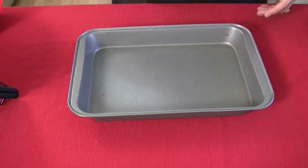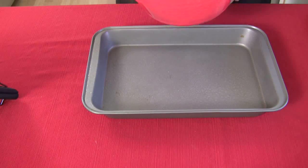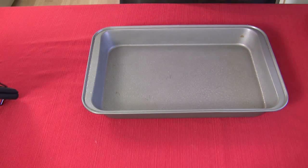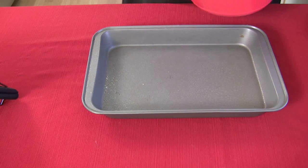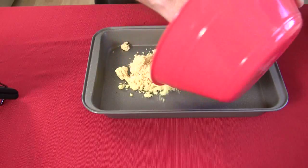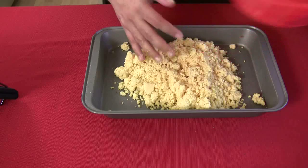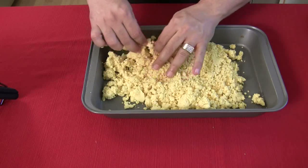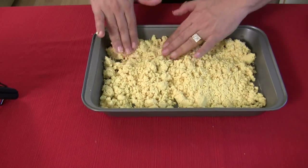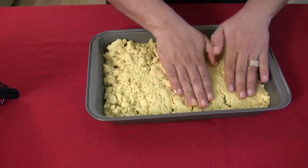Be sure to spray a 9x13 pan or butter it, however you want to do it. We're going to put this doughy mixture in the bottom of the pan — make sure you wash your hands first. Just put it right in the pan and take your hands to spread it out. You want a nice even layer; it's going to be very doughy. Give it a nice spread around, then pat it down so you get that lower crust taken care of.